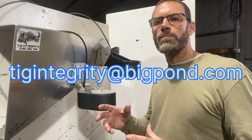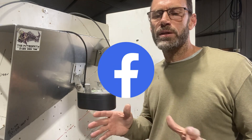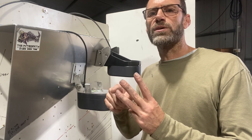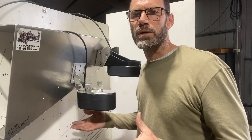Email me at tigintegrity@bigpond.com. You can also search on Facebook and find us on there. Remember those three things: photos, issue, and what you've done so far. If you've got any comments on how we can improve the mount or any feedback, we're happy to hear those comments. Just let me know what you think. Thanks for watching.